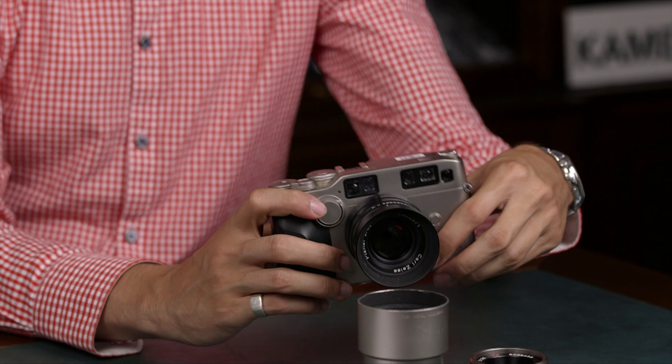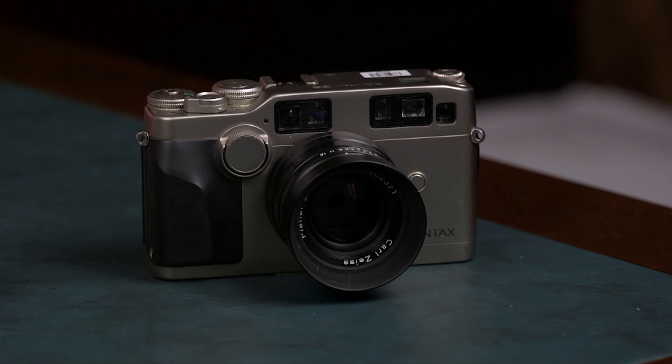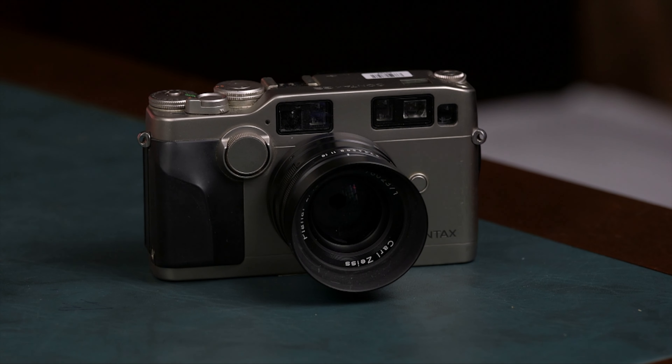I always feel like it's a compromise between a rangefinder like a Leica M and maybe a point-and-shoot, because you have the AF glass. You really don't want to usually use the manual settings for focus, but they are there. The quality is up there with Leica — 35mm, interchangeable lenses. The flash works really nicely, which is also a great benefit.